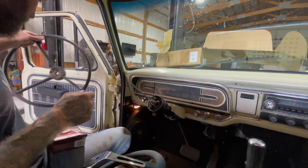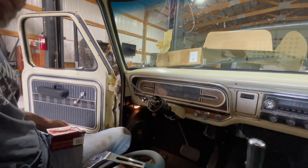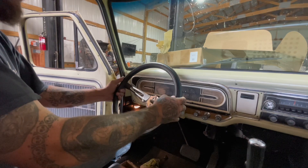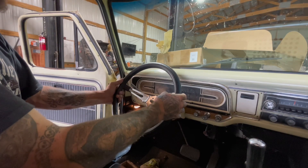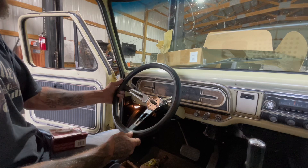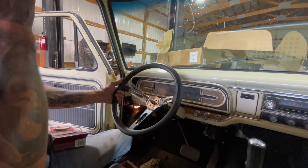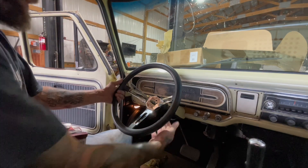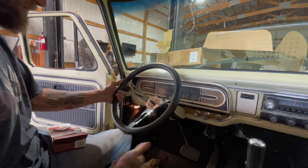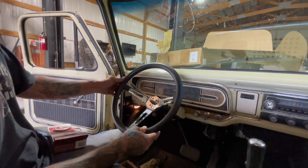Out with the old, in with the new. What do you guys think — stay with the classic original steering wheel or go with something a little more modern? The main reason I want to do this is to have a little bit more leg room to get in and out of the truck. Since I lowered the steering column, I cut four and a half inches out of it, which also lowered it a little bit. This will make it easier to get in and out. New steering wheel or a classic old one?